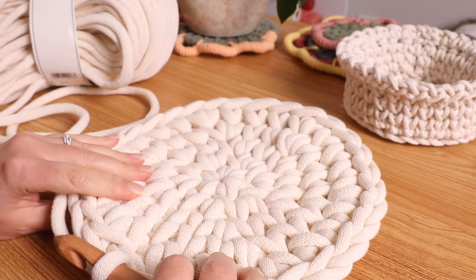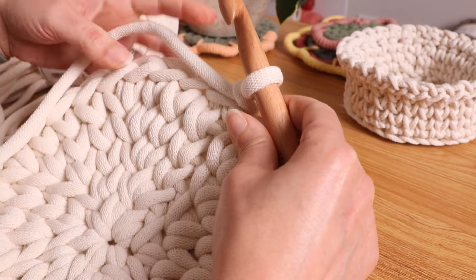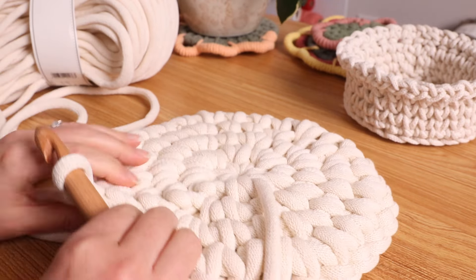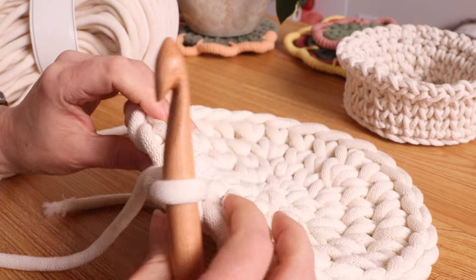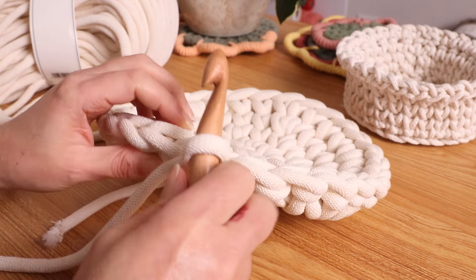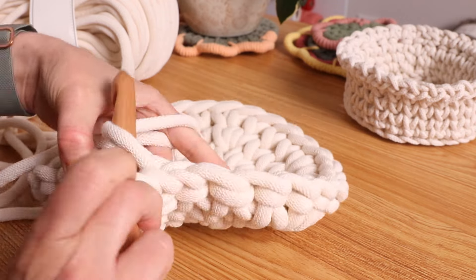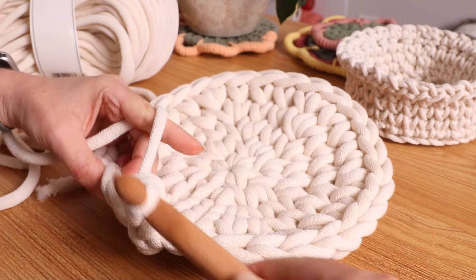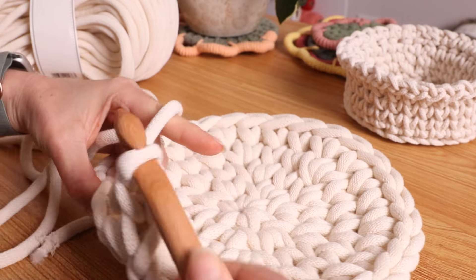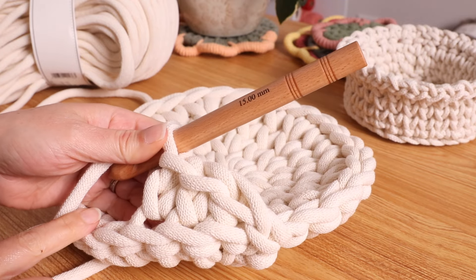We are going to be working into the back loop only. If we were going this way doing back loop only, that would actually mean we'd have to flip it, and then the bottom would be the inside — that's why I'm turning it. The single crochet turns into a V; we're going to go into this back loop. Single crochet into the back loop, and try to leave these loose. Just do that all the way around and you should end up with 30 single crochets.